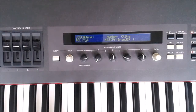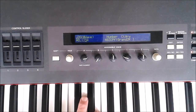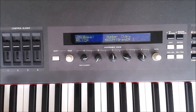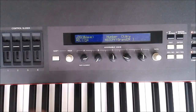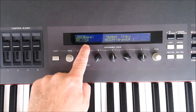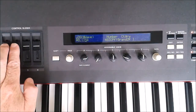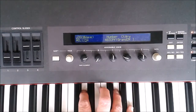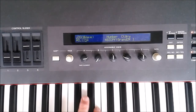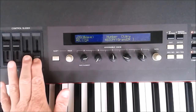All four elements of the voice are represented on these four control sliders. If we just wanted to home in on the pianos, which we know are on elements three and four, we could fade down sliders one and two and just listen to the piano sound. Or if we just wanted to listen to the strings, we could fade up one and two and fade down three and four.